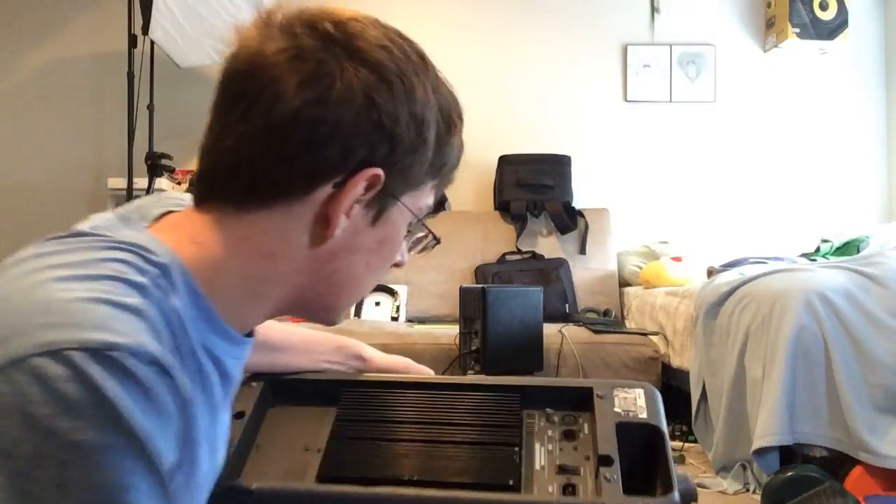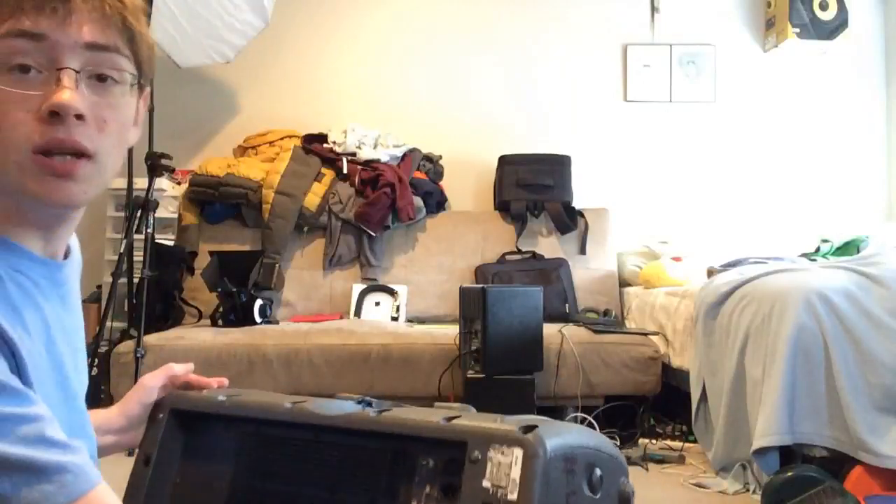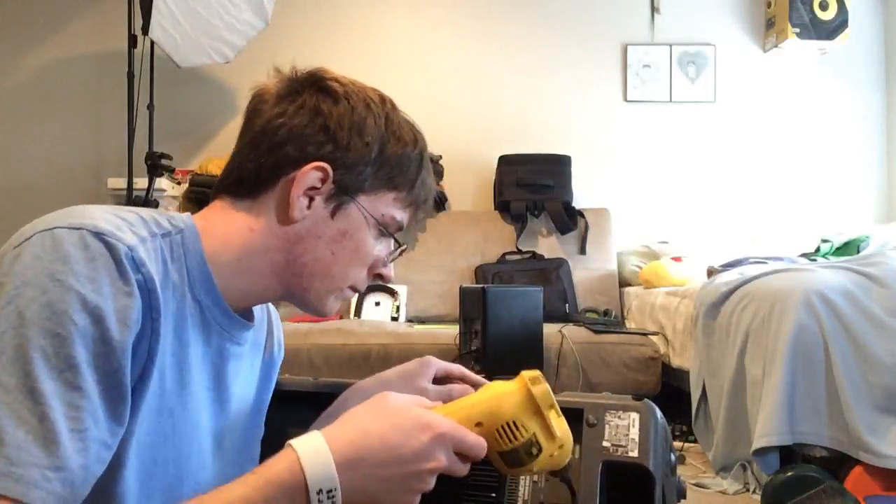These are worth repairing — these speakers are very much worth repairing because they are very nice. You really can't get them like this anymore, to be honest.